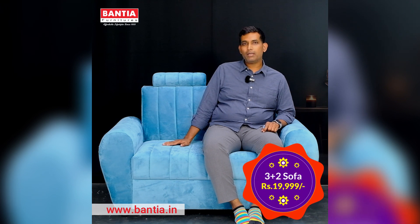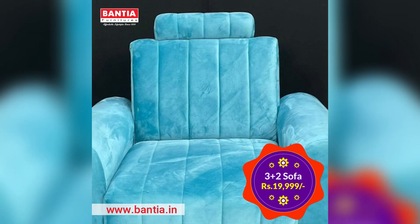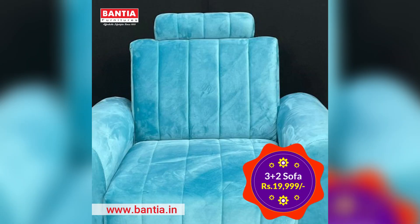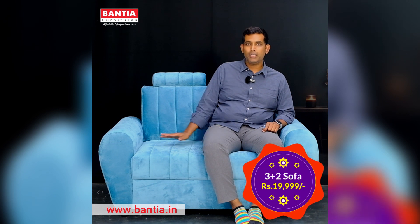Now coming to the fabric — this is an imported Holland Sweet Fabric. It's very comfortable. Being a fabric, the advantage is that when you sweat, it absorbs moisture and you don't get that sticky feeling.